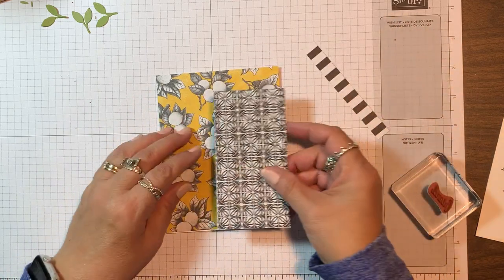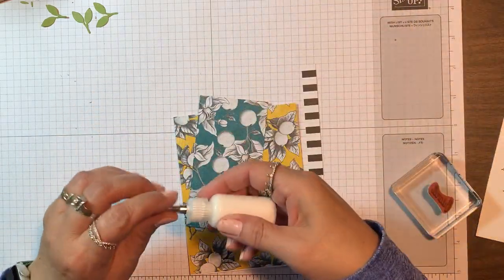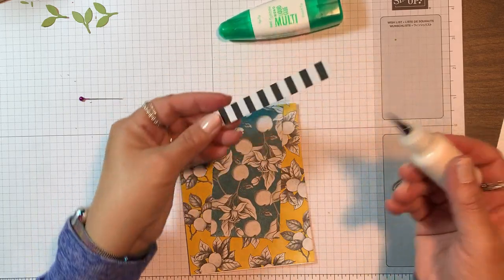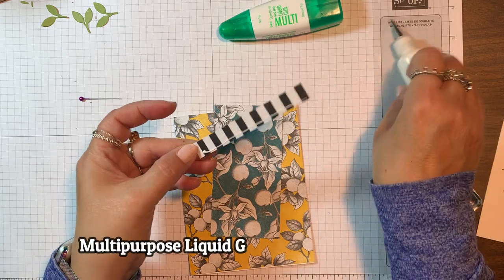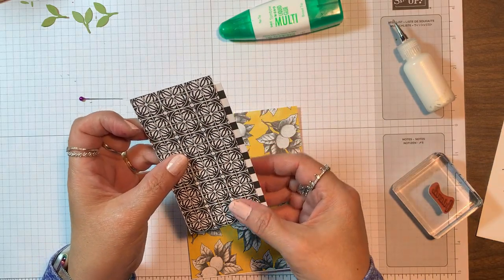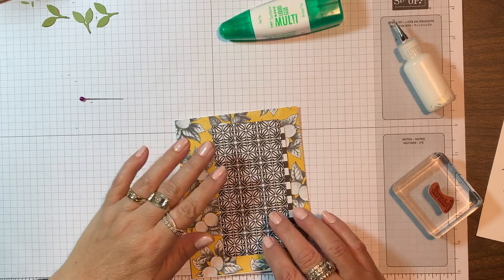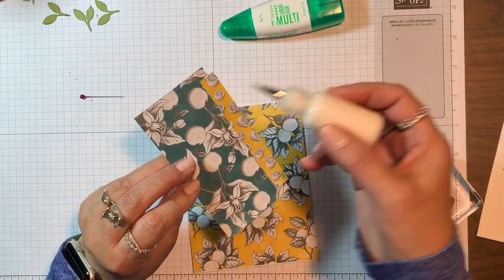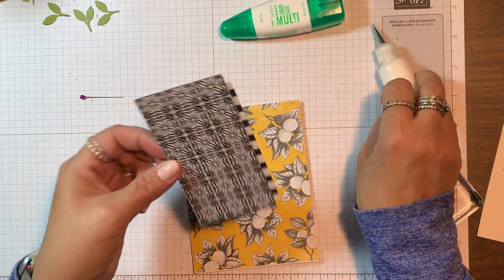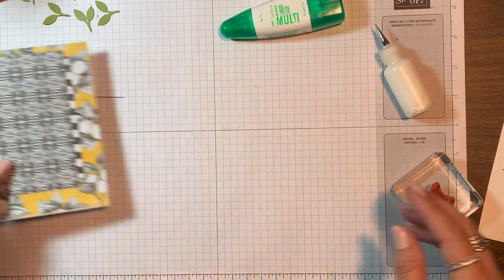Now we've got that first layer down and we can start building up on top of that. Let's take that black and white print — again, that's two and a quarter by four and a half — and we're going to glue it, but we're going to add that little stripe just down that right edge. I'm going to use a little bit of multi-purpose liquid glue and put it on the edge of that black and white print, and just center it top to bottom so that it peeks out there and adds a little accent strip on the side. Then we're going to put it down on our card front, a little more to the right and toward the top, just slightly to the right of center.